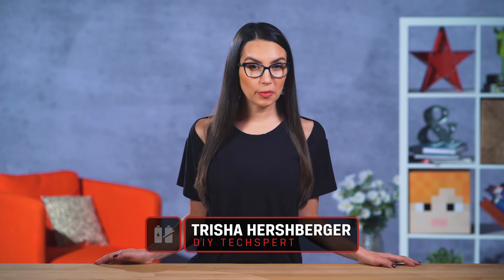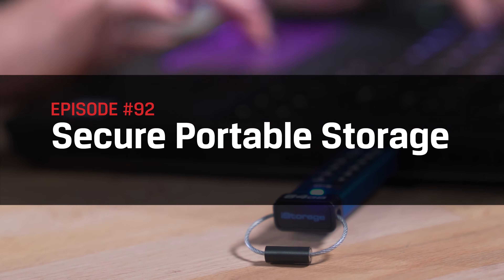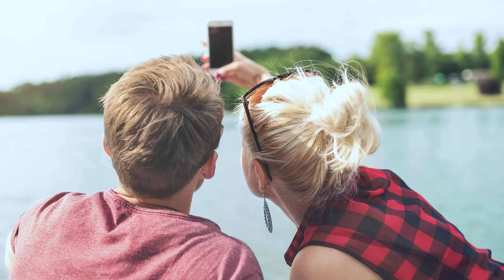Hello everyone and welcome to DIY in 5. My name's Trisha Hershberger and today we are going to go over ways to make your portable storage secure, even if it should accidentally fall into the wrong hands — whether it be financial papers, personal photos, sensitive work documents, or a master plan to take over the world. It's your private data and you should be able to keep it that way.